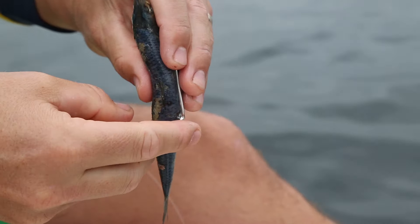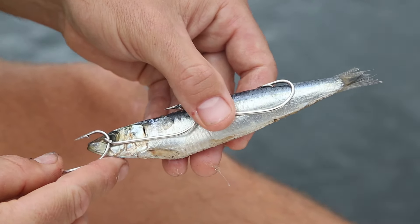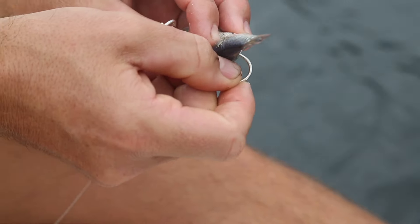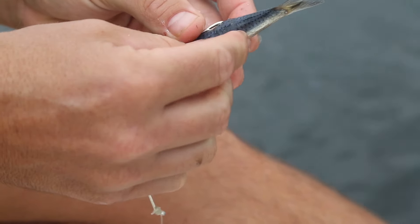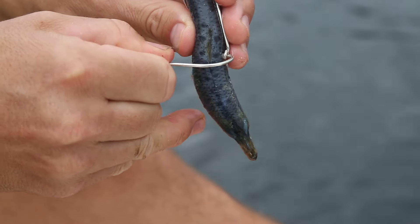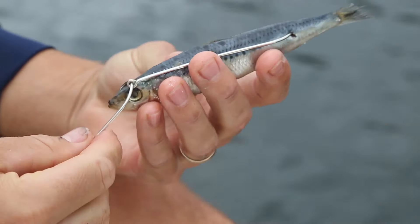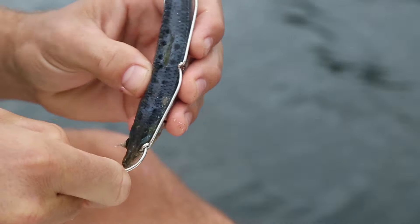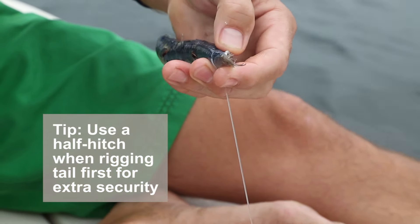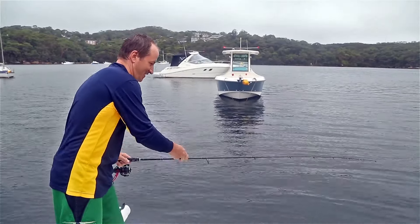You can rig them head first or tail first, depending on your preference. Align the hooks along the pilchard and feed the trailing hook into the upper back just above the spine and out the other side. Repeat with the middle hook, and then the leading hook through the head. You can also add a half hitch if necessary.